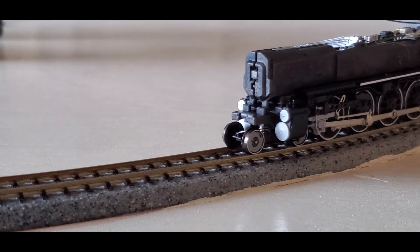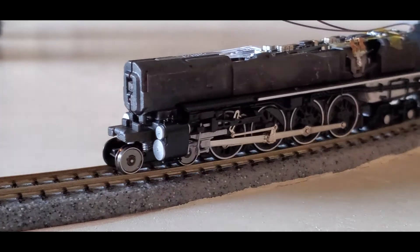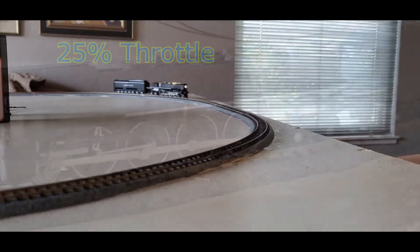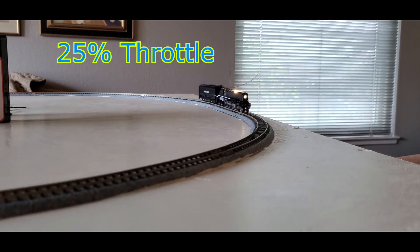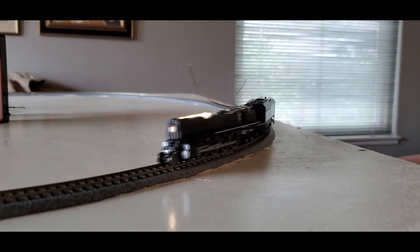In speed step four. This is at about 25% throttle, with the lights on.